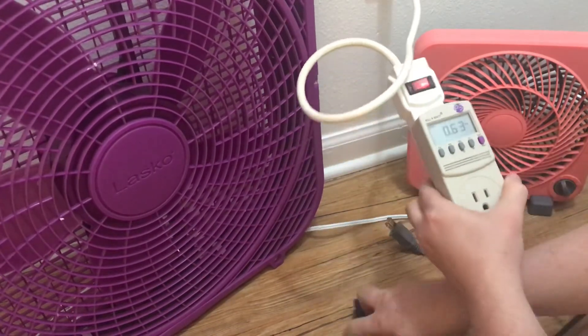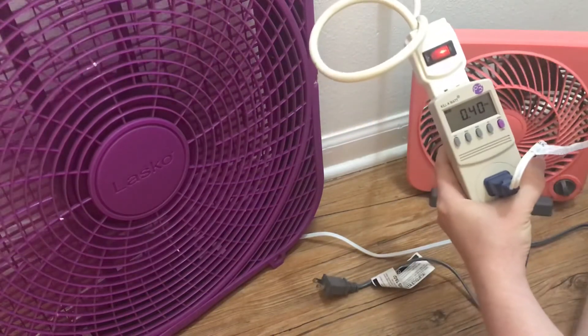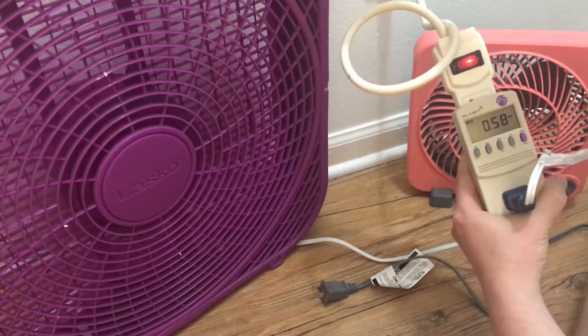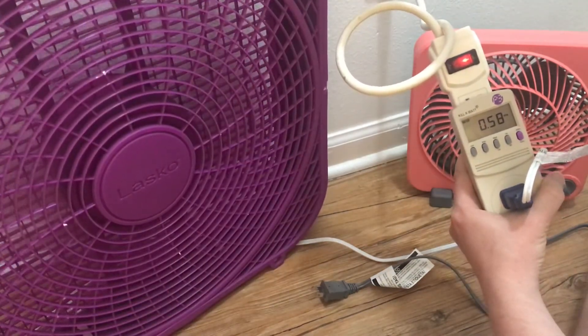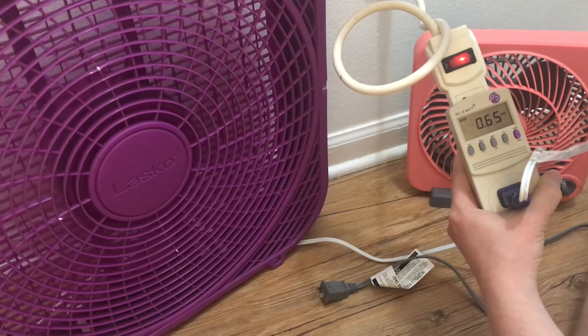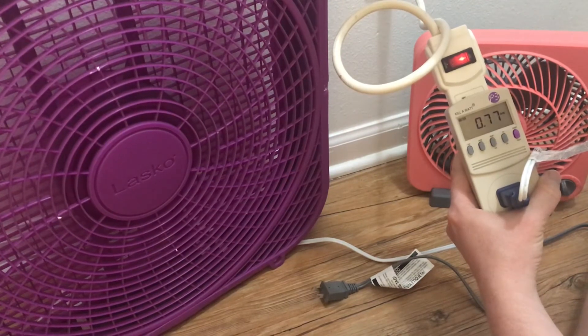So while we're thinking of amps, let's check the large box fan that we usually have seen. Measuring amps on the lowest box fan setting, this uses 0.58. Going up to the middle setting, it uses 0.65. And then 0.76 on the highest setting.